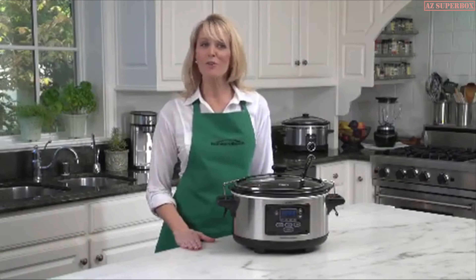With no hassle and no mess. To show how easy it is to make delicious, healthy meals, today I'm preparing chicken cacciatore by simply tossing in onions and peppers, parsley and garlic, along with chicken, put it right in there, and canned tomatoes.